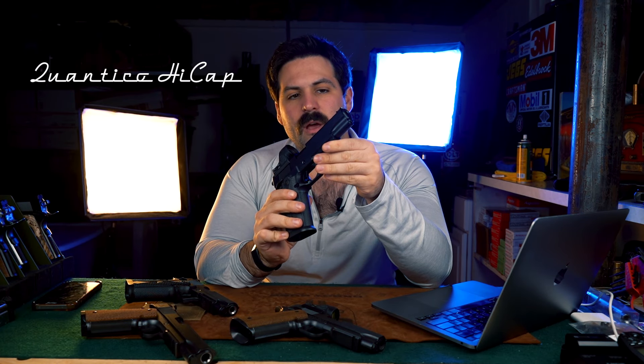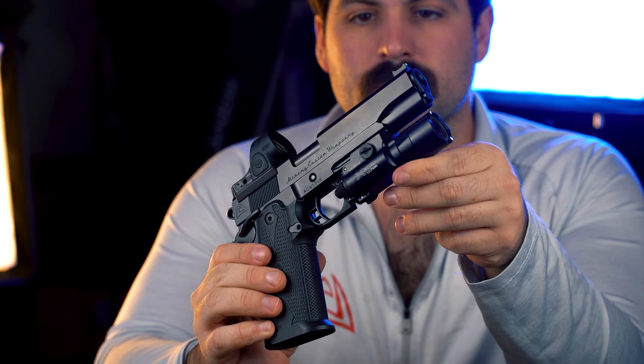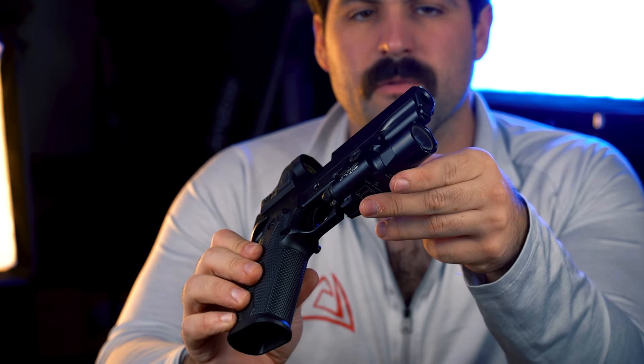The last gun is the standard full-size Quantico high cap. Everything is the same from the carry to the full-size, with the exception of the full-size having a five inch barrel.